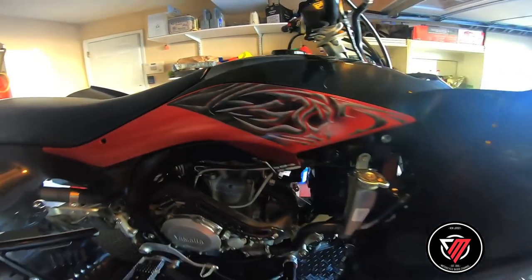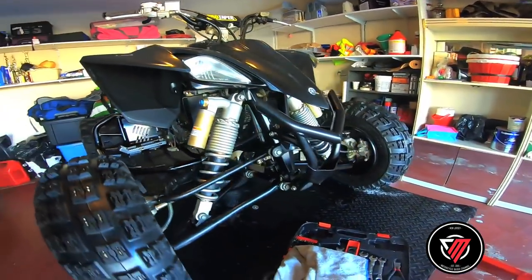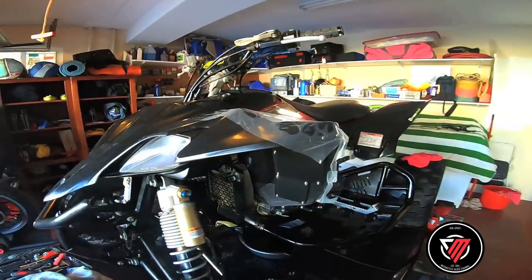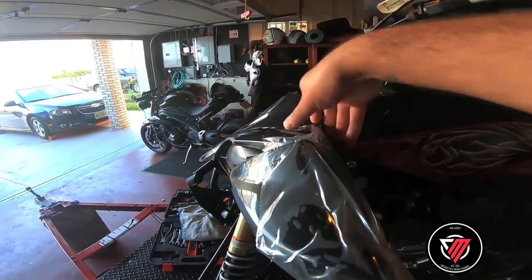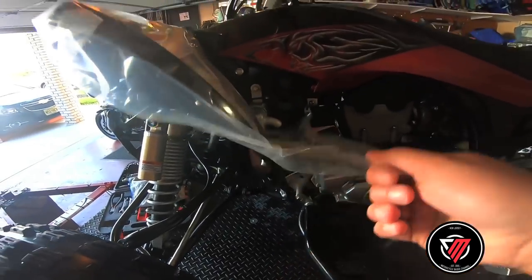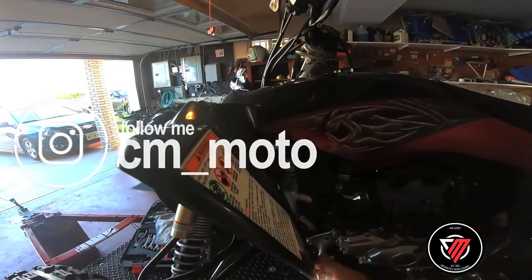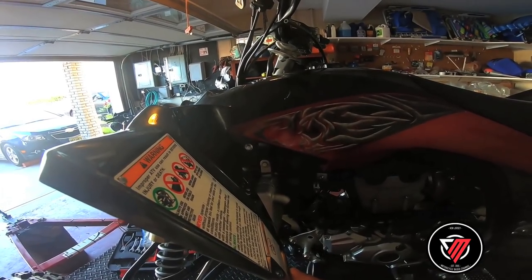Look at this, damn boy. She looks good. Let me just take the plastics from here. As you can see, I need to put the shroud — it gets hold on pretty tight.